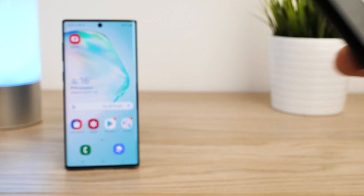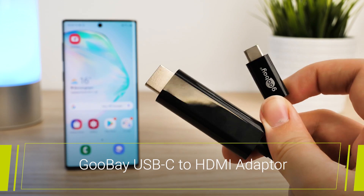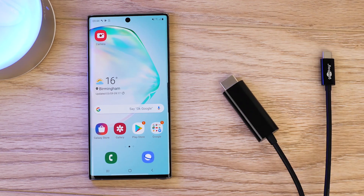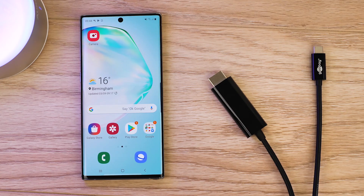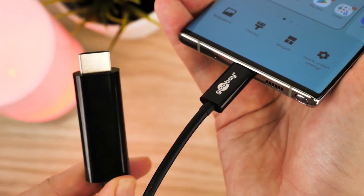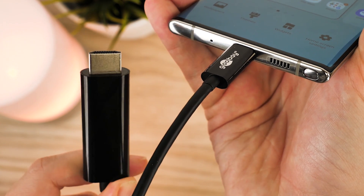For our non-branded option, we have the Goobay USB-C to HDMI adapter. Between this and the official adapter, there are very little differences. Whereas the official cable holds the top brand price tag, this adapter costs almost half as much and works very similarly in terms of functionality and features. There's no need to find a separate HDMI for this adapter, as it already comes with an inbuilt plug and play that plugs directly into the back of your TV.